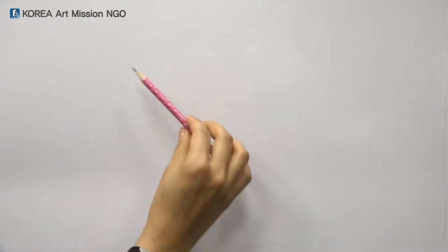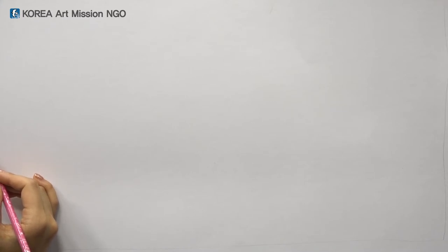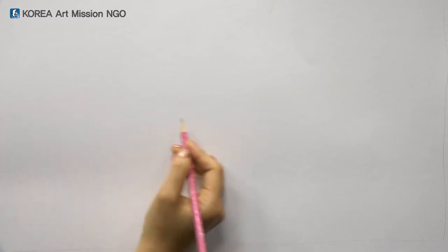So let's draw a nice moon and sea now. Prepare paper, pencil, an eraser, and a crayon. You can draw the sea the same way you drew the earth. Let's make the sea bigger. I'll try drawing it at this height.